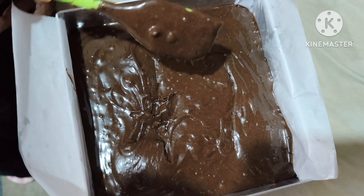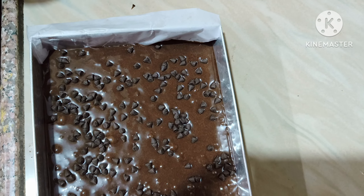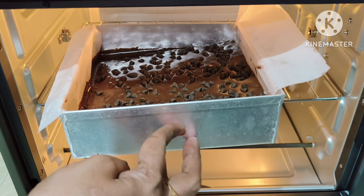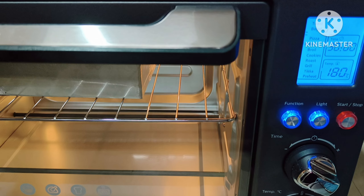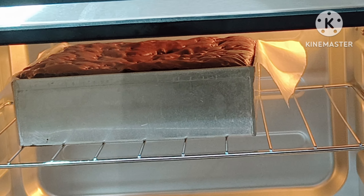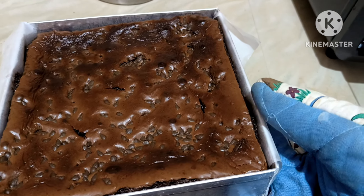Make sure there is no air trapped, then garnish with some chocolate chips on top. Place it in the oven for 30 minutes at 180 degrees centigrade. After 30 minutes, our brownie is ready.